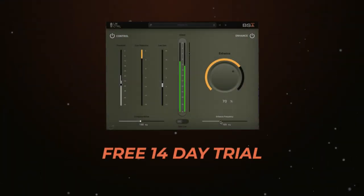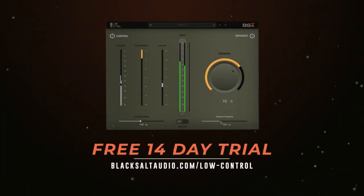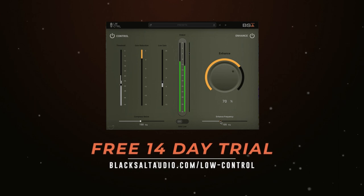And there you have it. That's how simple it is to dial in some nice, rich, beefy, thick low end into your mixes using just one plugin. We are offering a free 14-day trial, so if you're interested in trying out Low Control, you can simply head to blacksaltaudio.com/LowControl and check it out today. Take care.